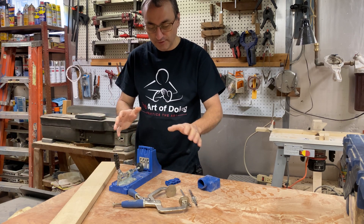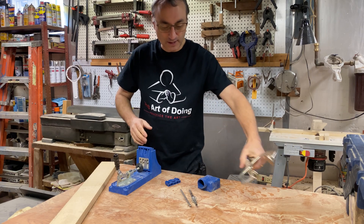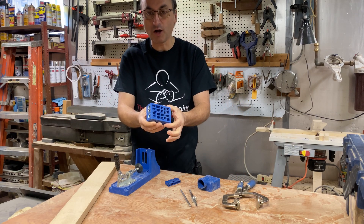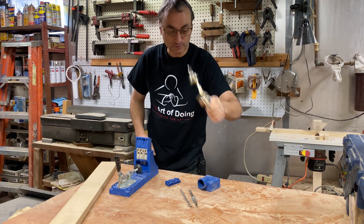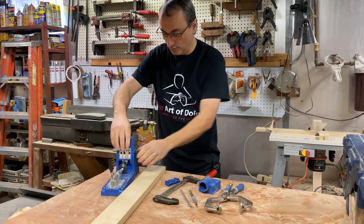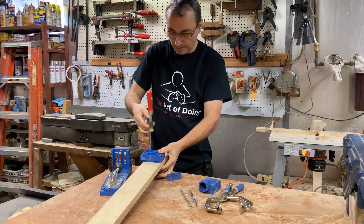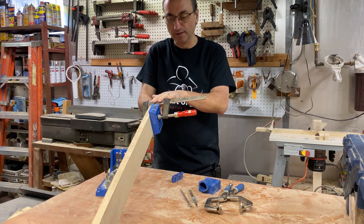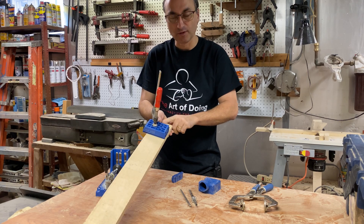There are several different options and packages out there. I know we have another one just like this that did not come with the clamp. If you did not get the clamp — or you can actually buy just the block separately without the whole unit if you don't think you'll use it in your shop — what you can do is just use any regular clamp. Once you get to where you're going to use this unit, just set it on here and clamp it like so, and it's just as functional. Mine just happened to come with this clamp, which I mainly use for clamping two boards together to keep the joints nice and even. So you can definitely use a regular clamp for this portable unit as well.